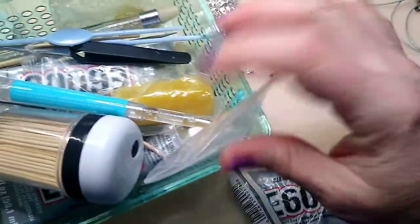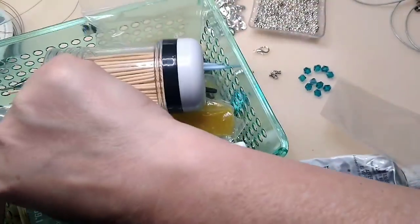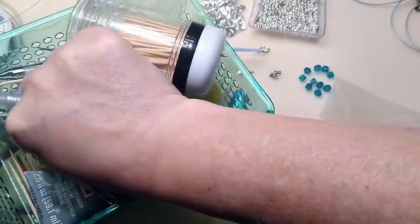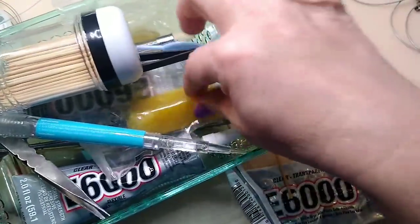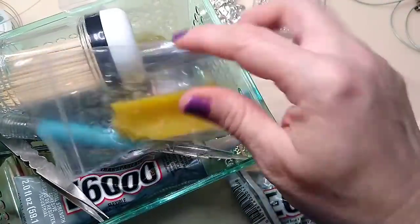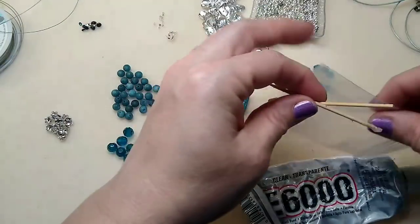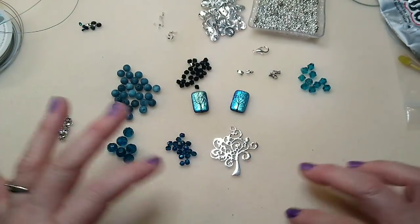I've got my E6000 here, my little toothpicks, and my little toothpick with the wax — the beeswax. It comes in a big chunk at Hobby Lobby over with the leather working stuff. I use it to pick up my crystals and it works really well — that's what I've done at work for years.